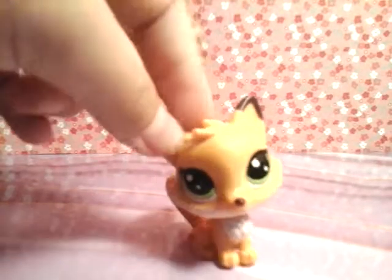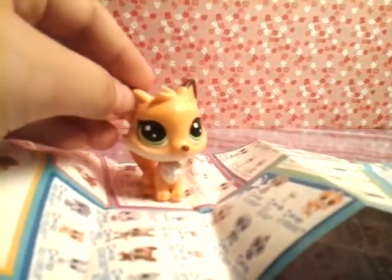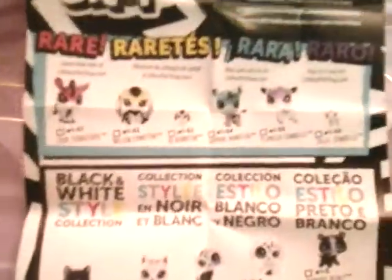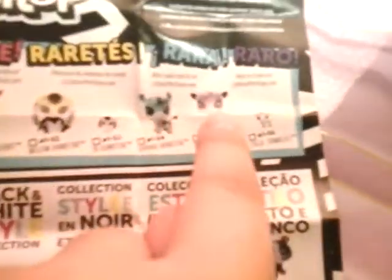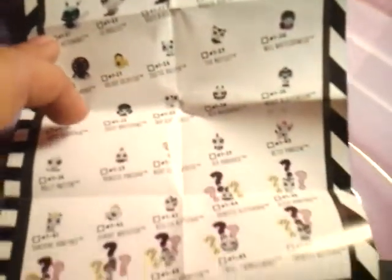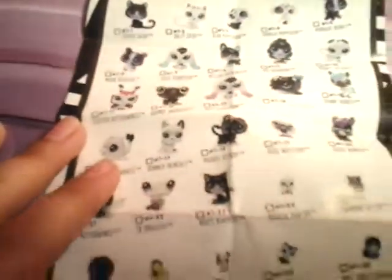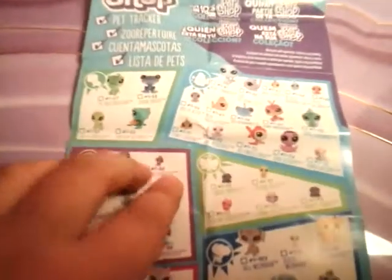Okay guys, the package is now open and I'm going to start off by showing you the checklist. The checklist comes folded up in the box and when you open it, it's got loads of LPS on the inside. On this side we have the rare LPS — something new they're doing. Then down here we have the black and white style collection, so they're all really, really cute. And on this side we have the non-rare pets.